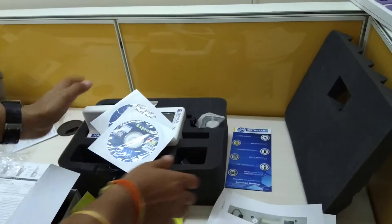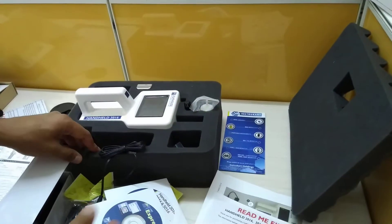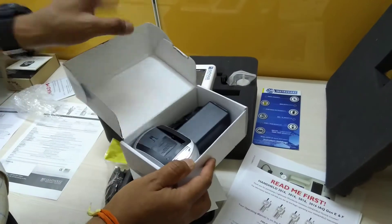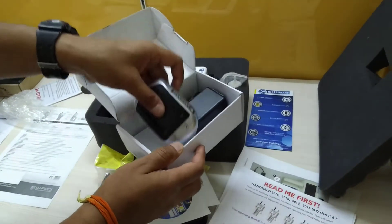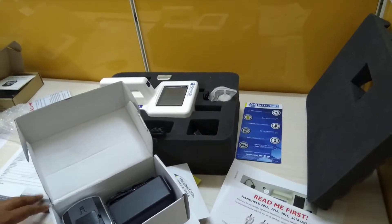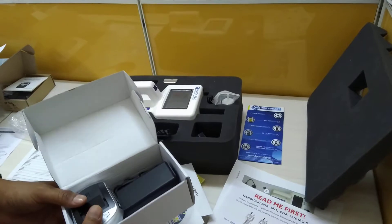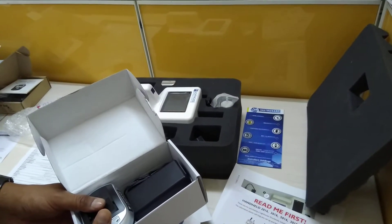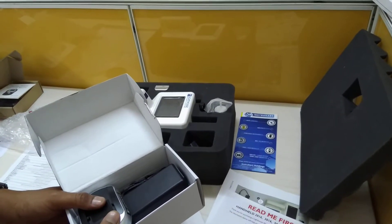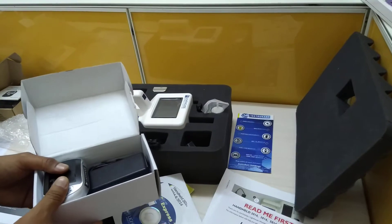The instrument comes in a foam box with a cover. Optional accessories include a car charger, carrying case, isokinetic sample probe with six feet of tubing, additional lithium-ion battery, external battery charger, thermal printer with printer cable, and a printed operation manual.